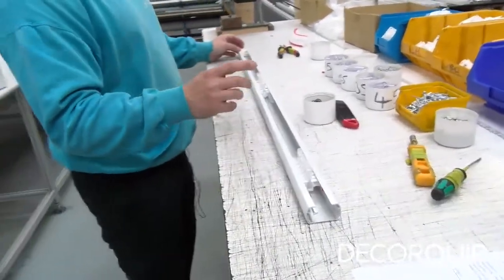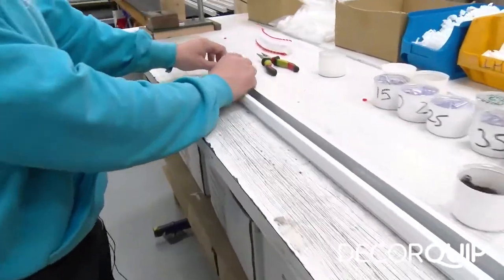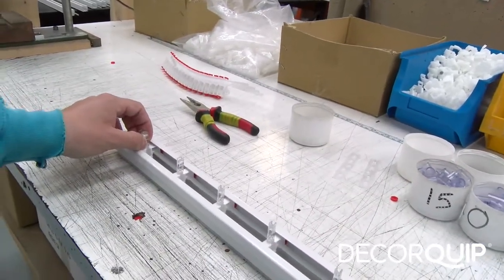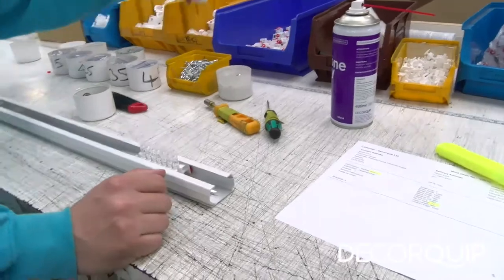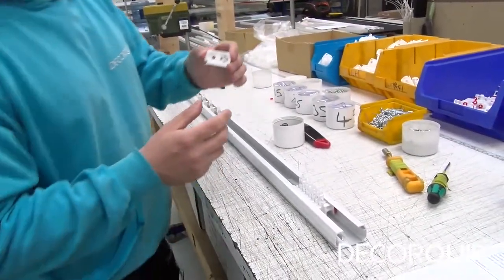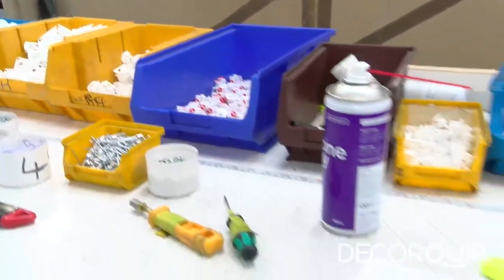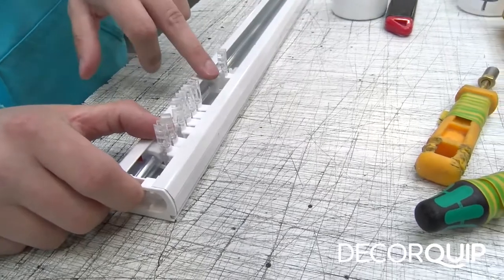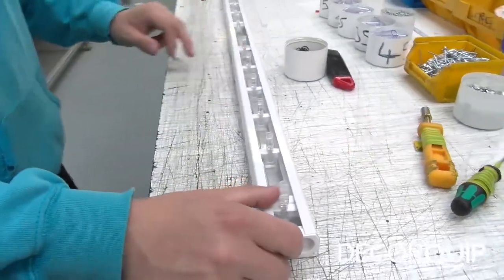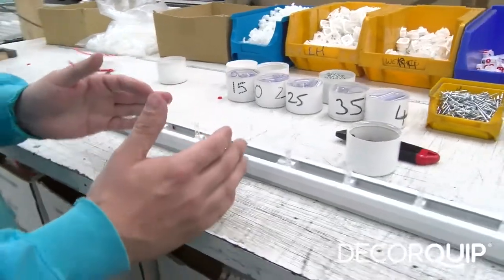Now what I do is always drag the last two runners back from each bunch and then open them out to the middle of the head rail. That's one side done. Get your end set — this is a right hand end set. When you make blinds you've got a left hand and a right hand, and because this particular blind is a right hand you've got to put a right hand end set on this side. You hold the two runners back and pull the rest of the runners into the middle of the blind.